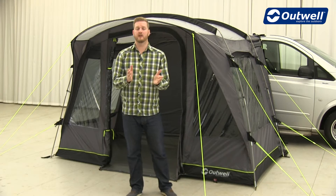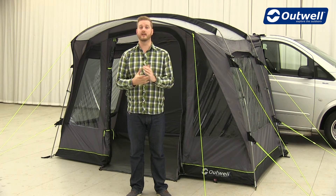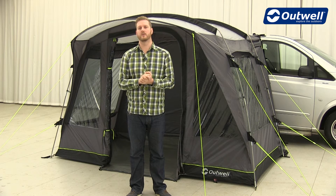Hi and welcome to Outwell. Here I'm going to talk you through the features of all of the driveway awnings from our Cruising Collection. The awning that we're using here is our Darlington, but what I talk about here will also go for the rest of the awnings within the collection.